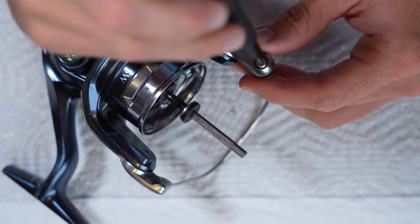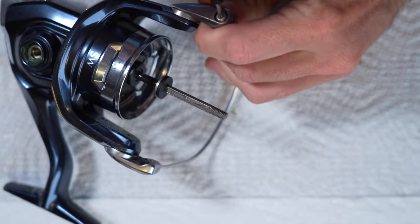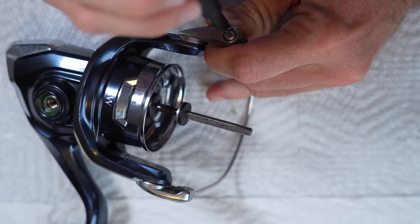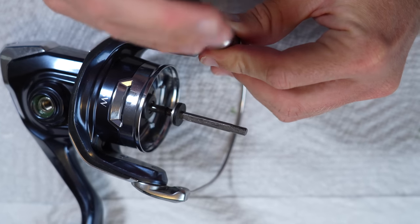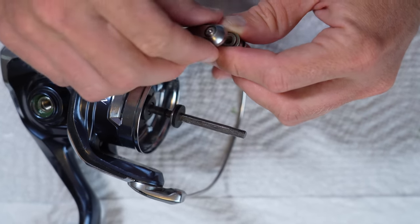This just has a very, very cheap feeling to it. It's also very annoying working on this reel because of how many different size Torx heads they have — but it is what it is. This line roller is, to me, essentially the exact same setup as the Stella. It's not 100% the same, but the exact same design, and it shares a lot of similarities with the Saragossa.